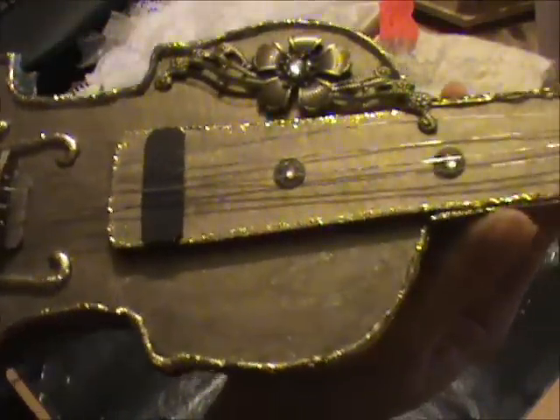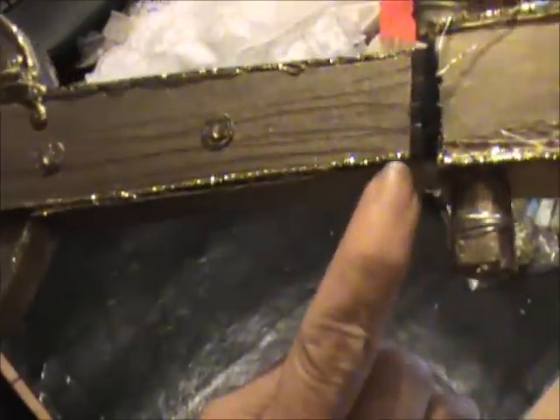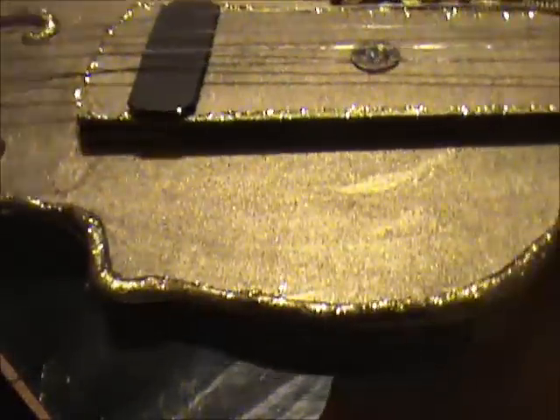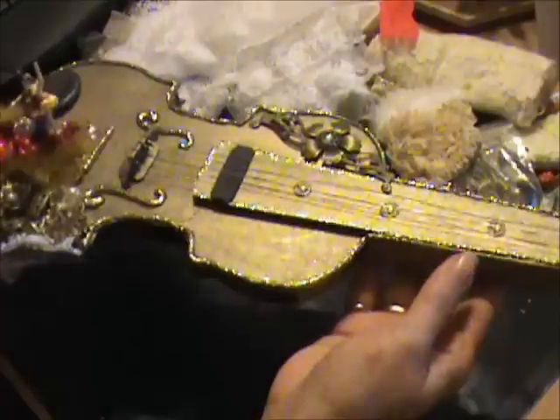All around the edge — after I built the violin with chipboard, I painted it and then put these big globs of hot glue around it, and then I put glitter on top. I painted the whole thing using the Martha Stewart gold paint. There are a lot of imperfections, and I was thinking maybe I should have made it a little bit fatter, but other than that I'm pretty pleased with how it came out.